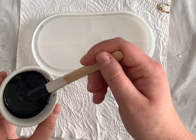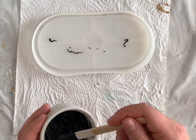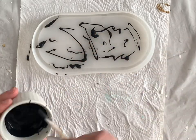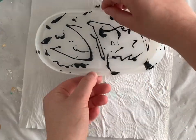And here comes the fun part. Using my wooden stir stick, I'll just randomly splatter some of the mix onto the tray. The next step is to leave this to dry for about five minutes so that when I'm pouring my white mix, this black mix will be all dry.